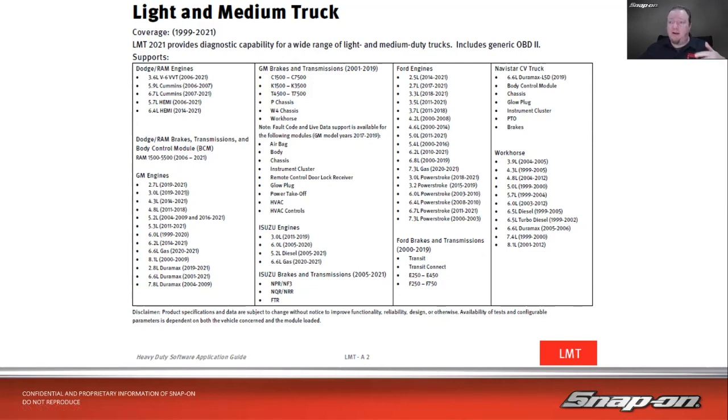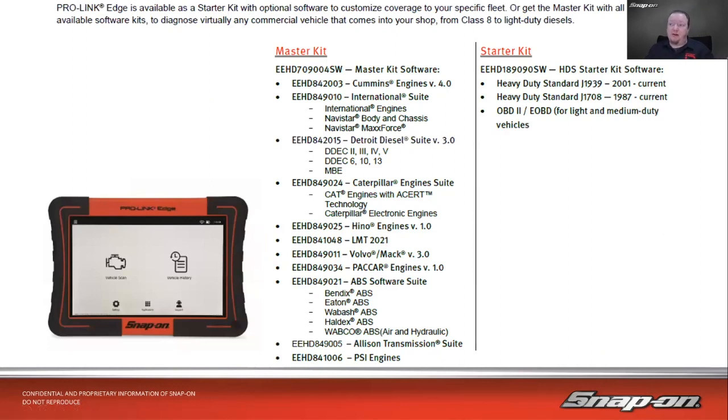On the Pro Link it's going to be mostly engine stuff; if you need to get into body modules or ADAS, that's more hit or miss. For larger vehicles — heavy trucks — you have Cummins, International, Detroit, Caterpillar, Hino, Volvo, Mack, PACCAR engines; ABS including Bendix, WABCO, Haldex, and Labco; Allison transmissions; PSI engines — all available in one master kit. You can also buy piecemeal: start with the generic OBD starter kit and add only what you need, like just Cummins. When you buy it you own it — no subscription — and it's considerably less than buying factory software from all the individual manufacturers.